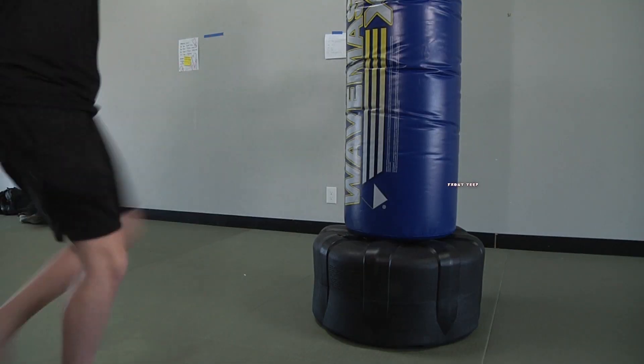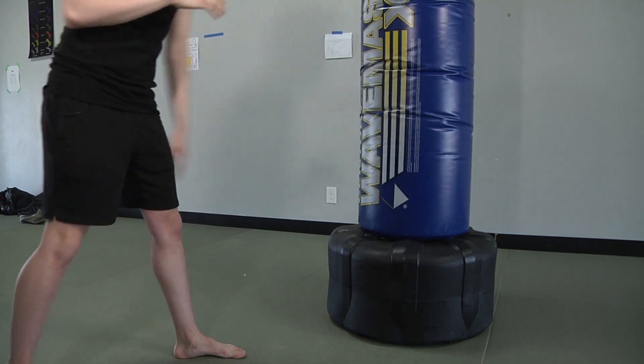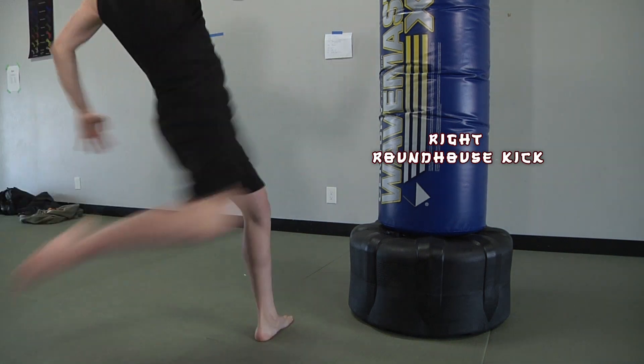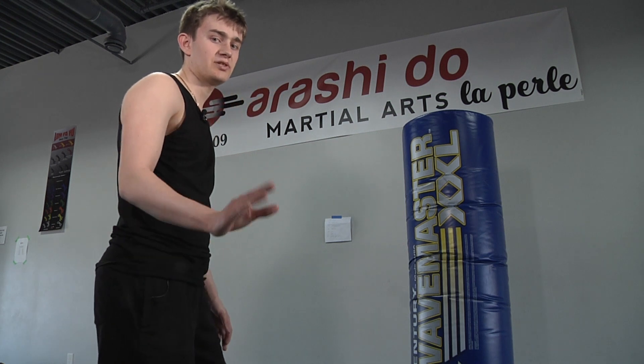This is a front teep. For knees, you always want to make sure you're always aiming in the same spot. And now, one of the most powerful — the roundhouse kick. The thing about left kicks is that they can be a little bit more difficult. That's why I recommend the switch step before you take one.